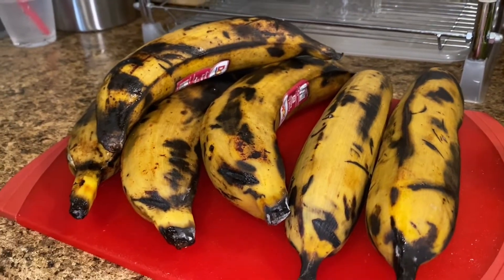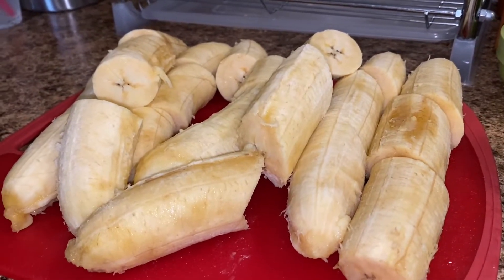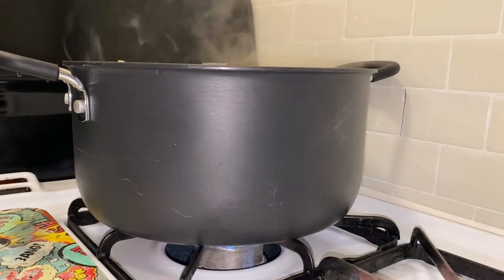I'm going to be using six sweet plantains with extra black speckles to guarantee extra sweetness. I peel my plantains and cut them into three pieces each, and then in a pot with abundant water I add my plantains.